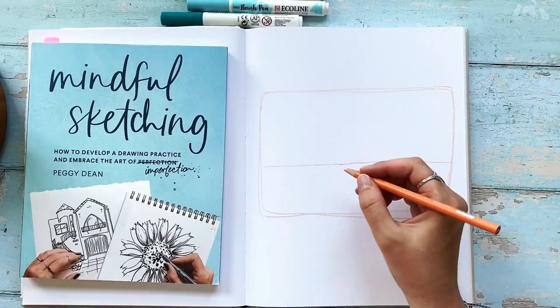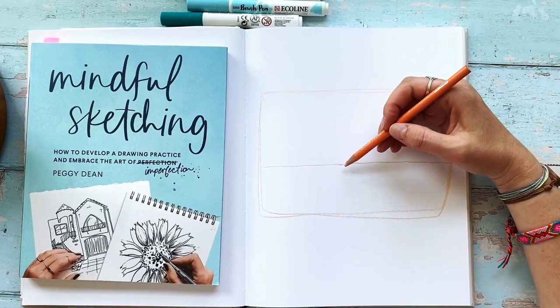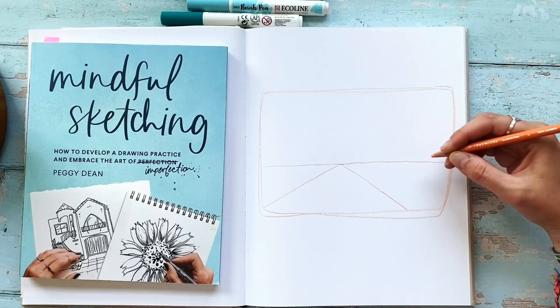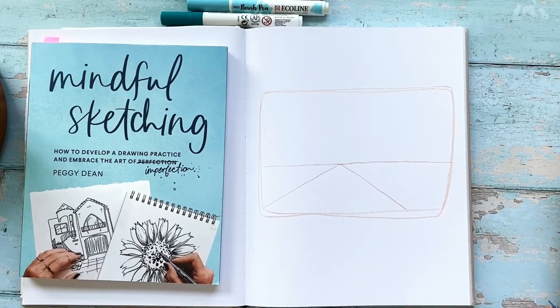Next step — I want to add the road. The road is pretty obvious and pretty big. The best way to do it is to start at the vanishing point and draw the lines outward. Just refer back to the photo and see where those lines go and try to mimic that. I'm going to start at that point and come straight out, and same thing on the other side. It doesn't go quite into the corner, so I just made sure I depicted that correctly.